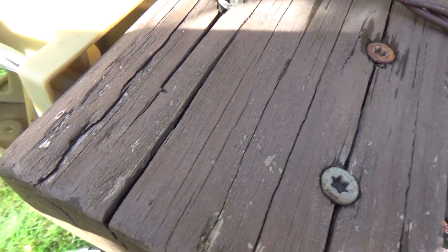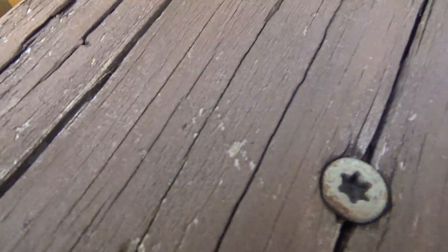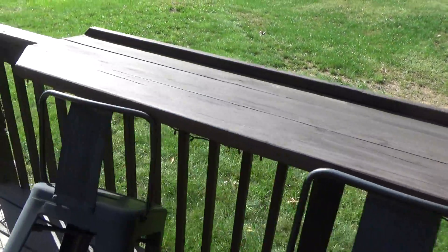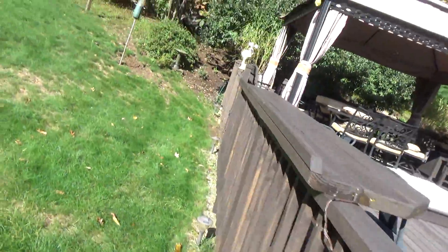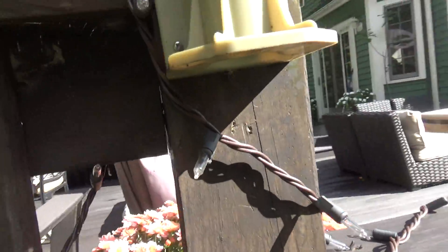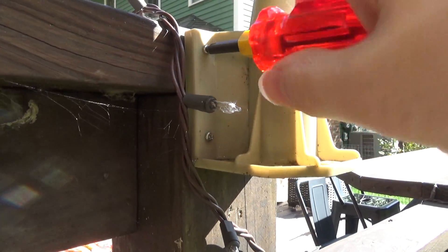So let's see if I can get these to go back in a little bit. I'm going to go on the other side of this. The angle is not good. Let's see if I can tighten this up again and get it back to where it was.